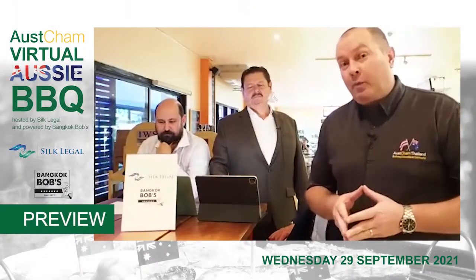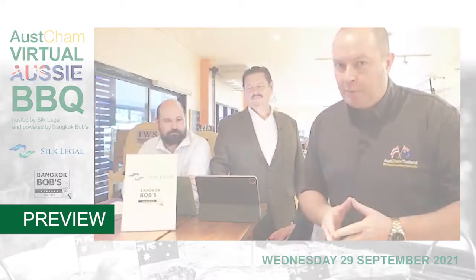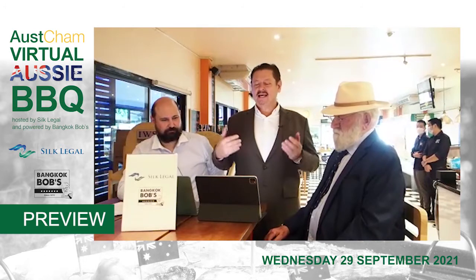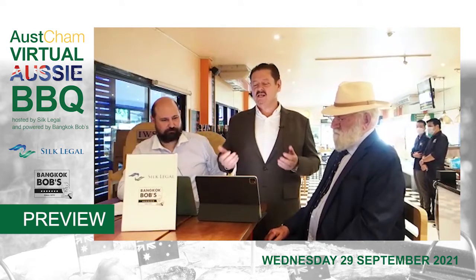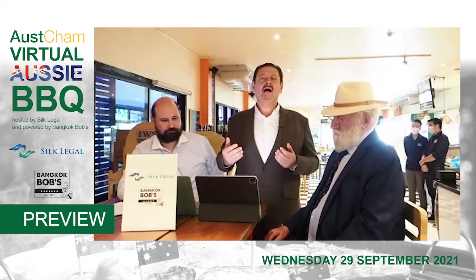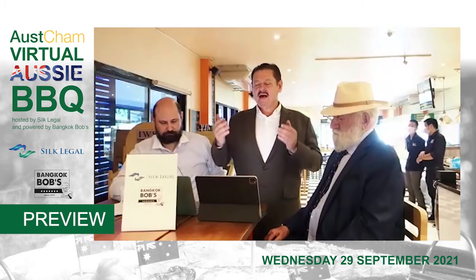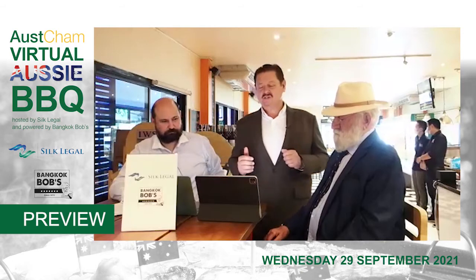Well, good evening everyone. Welcome to OZCHAM Thailand's very first virtual barbecue, hosted by Silk Legal and powered by Bangkok Bob's for his high quality products. This event is going to let us showcase some of the steaks that he's famous for, and learn how to cook his products, how his team does it, and also how the master himself likes to cook his steaks.